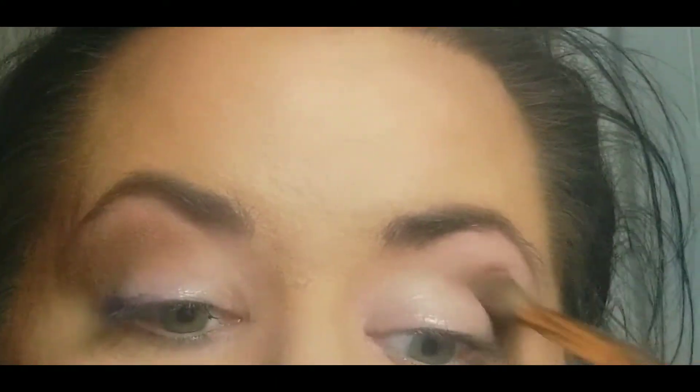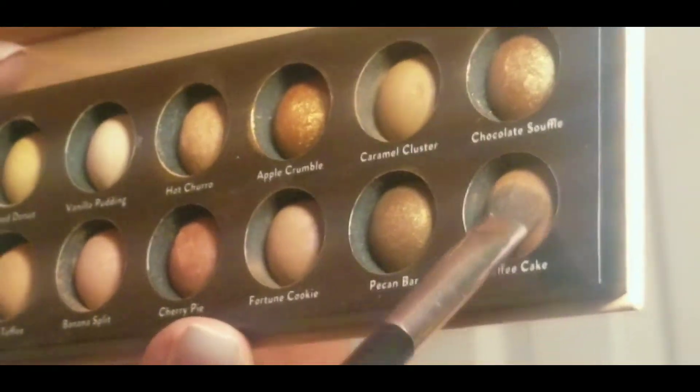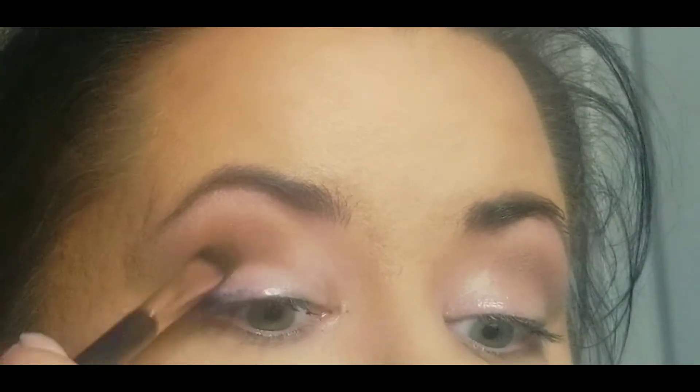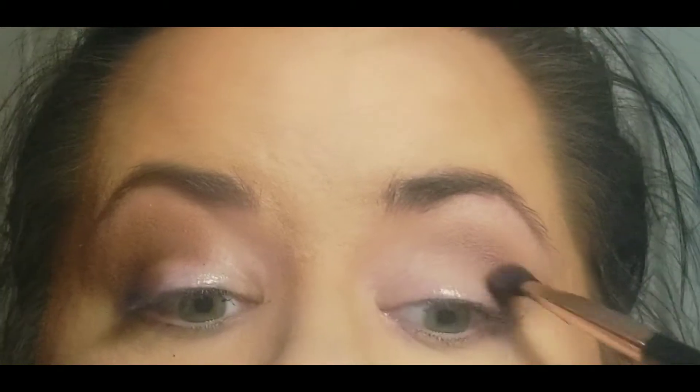So now I'm going in with this color fortune cookie and I'm using that as my transition shade here in the crease. And then I'm taking that coffee cake, which is a beautiful rich brown, and I'm going to go under that crease shade and into the outer corner some.